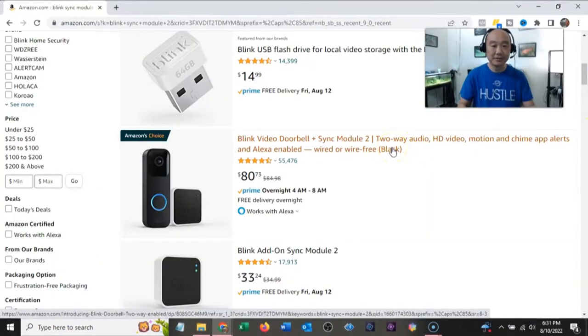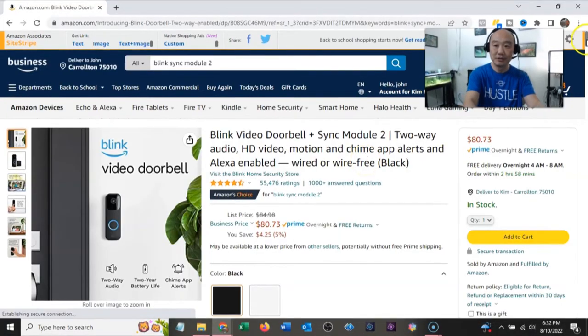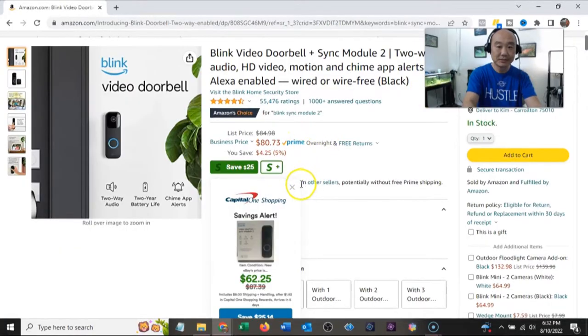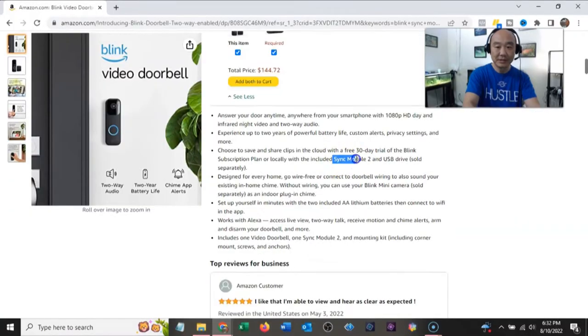I'll leave a link in the description below for the Sync Module 2. You can do wired or wire-free — it comes with the connections or you can use batteries. It uses two AA batteries, and I'll use rechargeable Energizers. I'll leave a link for those in the description too because they're really good. This bundle costs about 80 bucks on Amazon with the Sync Module 2.